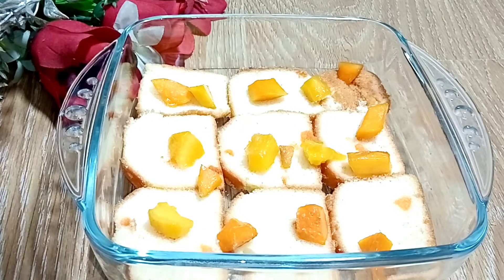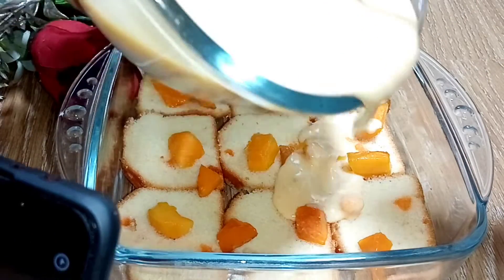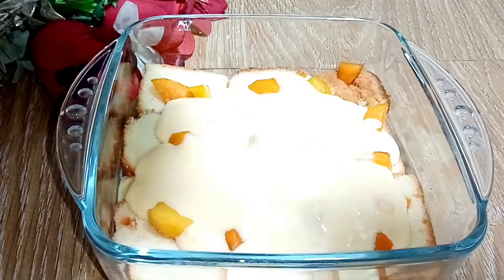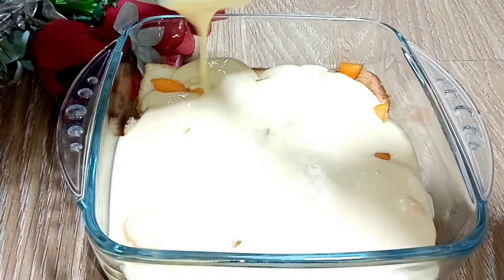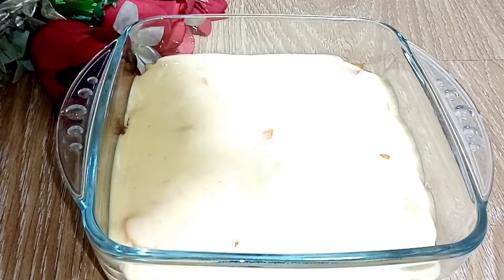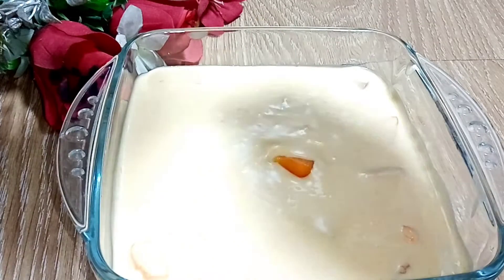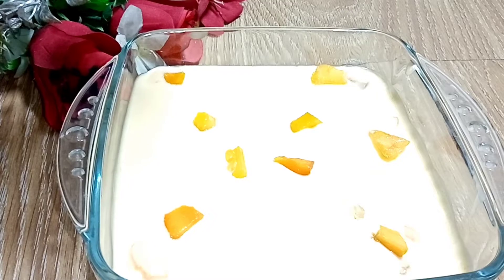Now we have the ready mango puree and cream mixture. We will spread it well, spreading the rest of it too. We will spread it in four directions and tap it properly. We will add some more mango chunks. I have added the mango chunks.